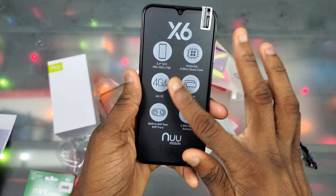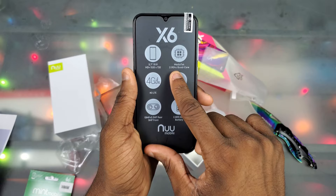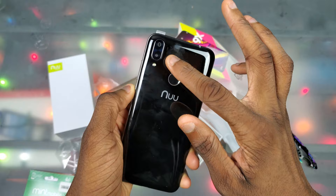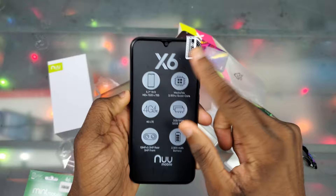Now looking at the phone itself — we got a 5.7-inch 19x9 HD 720p (1520x720) display, a MediaTek 2.0 GHz quad-core processor, 4G LTE, 3 gigs of RAM, 32 gigs of storage. It has a dual camera setup on the rear: a 13 megapixel main lens and a 0.3 megapixel secondary lens, 5 megapixels on the front, and a 2800 milliamp-hour battery.